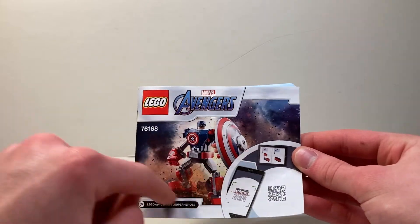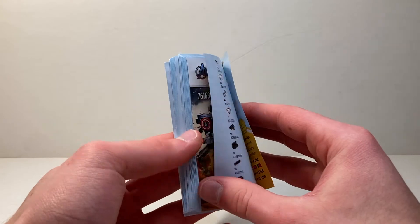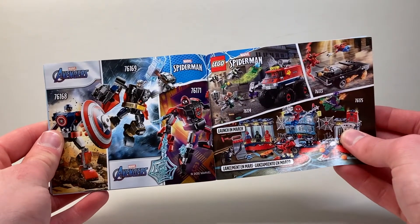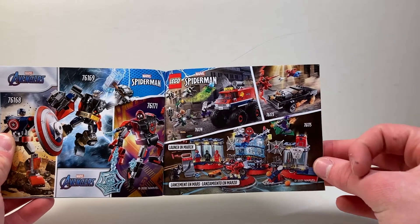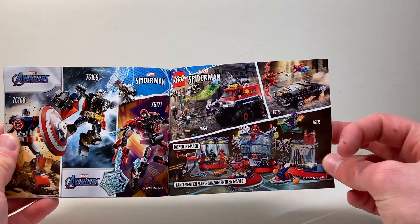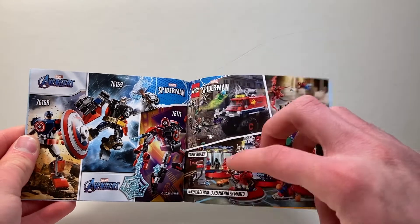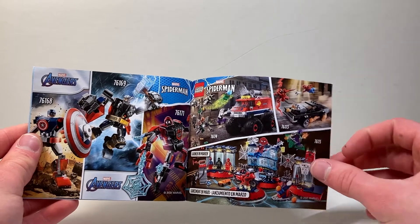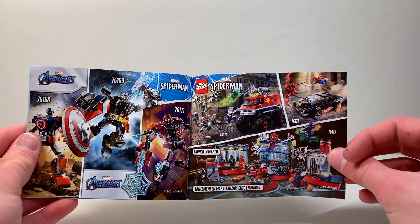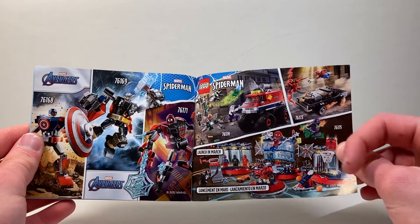We've got an expanded version of the explosion on the front cover, basic instructions on the inside, and in the back there's an advertisement for the other two mechs of the wave — Thor and Miles — which we'll be taking a look at very soon. There's also an advertisement for three Spider-Man sets: the Dodge Charger, the Monster Truck, and the Spider-Man Lair. I won't be taking a look at those probably, but if you want me to let me know in the comments.